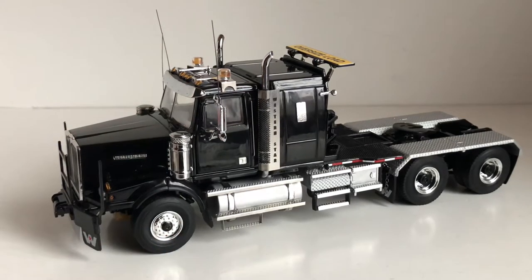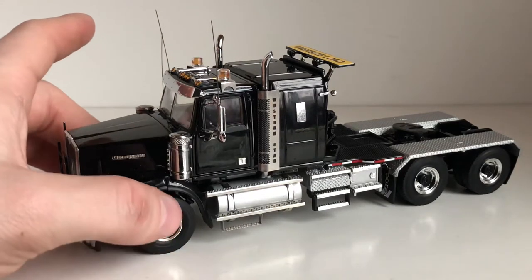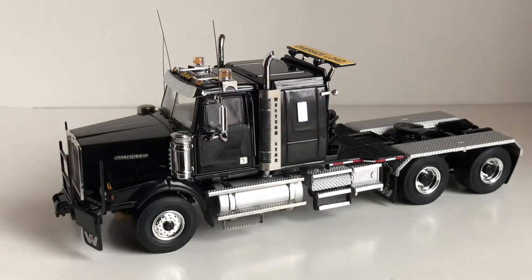These run for $170 and you can get them in black, red, or white. I'd recommend picking one up sooner rather than later because they are limited edition — they might sell out and then you'll be hunting for them on eBay at crazy prices. The model retails for $170 as of the time of this video, not including shipping. It's a nice model and I'd recommend picking one up if you're looking for a heavy haul tractor and want something different from the Kenworth C500.